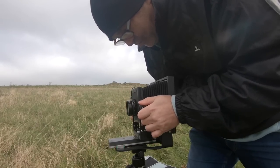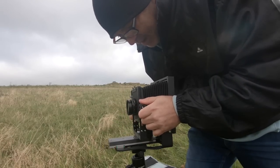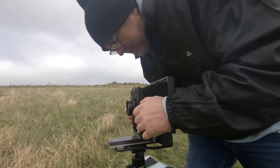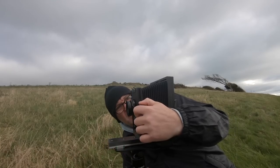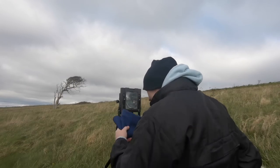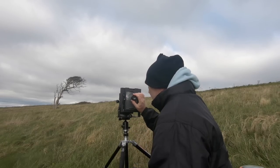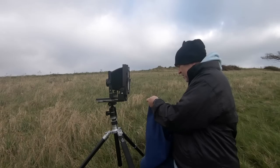Next I've got to make sure this is all straight and level. I'm not going to go into all the perspective movements the camera can do in this video — I'll cover that in another video. This is real basic stuff for me to get used to this type of photography. I've got a cover to go over it so I can see the ground glass properly, and I've also got a little loupe I can attach to make sure I've got my focus.